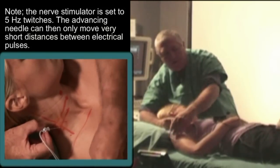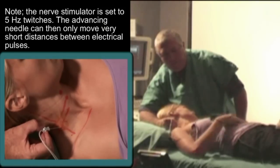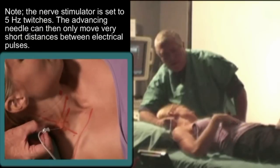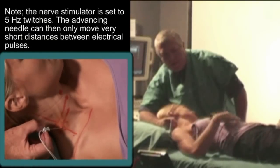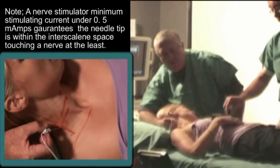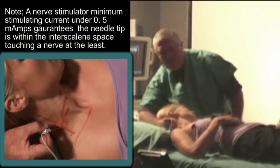We've got a deltoid twitch here at 1.9 mA. I went straight into the plexus. Dial it down — okay, 0.4. You definitely want to twitch under 0.5. Any twitch over 0.5, you're potentially on the wrong side of a fascial barrier. Check your drug, get out, and go home.